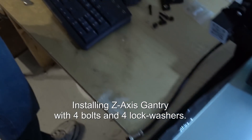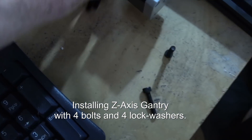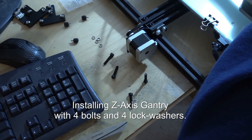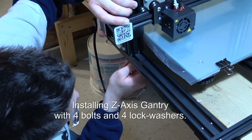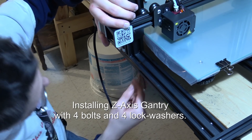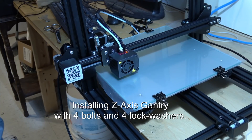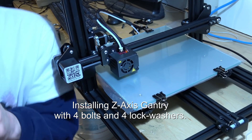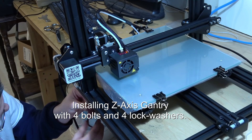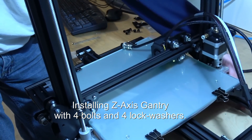Put the bolts in — there are four bolts and four lock washers. I couldn't find anything in the manual about the lock washers, but I assume they're necessary so we're putting them on. John is using the provided Allen wrench to tighten the first two bolts, then we flip it around to get the other edge over the table and do the other two bolts.